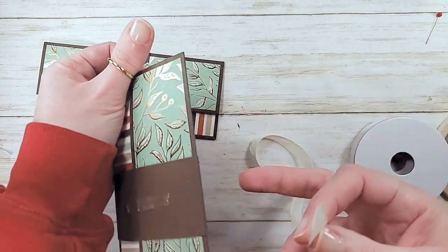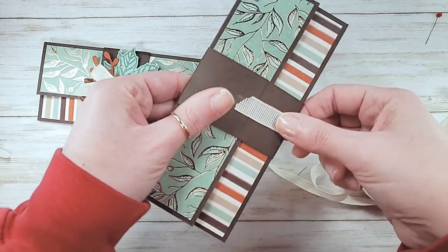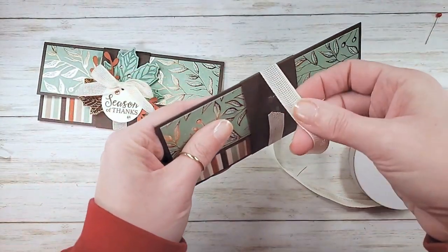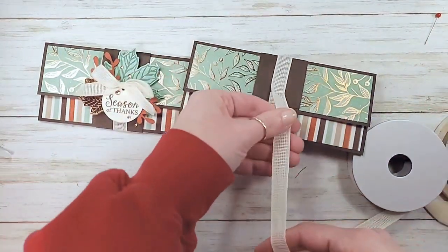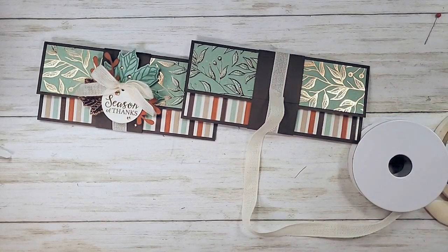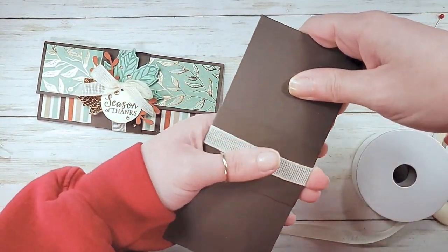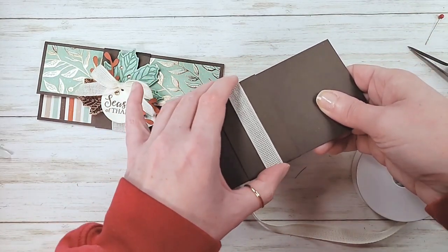I've got this vanilla weave ribbon - this is from the Forever Greenery Suite. This ribbon is so soft and cottony, it's kind of gauzy, almost casual. It's just a really neat ribbon like nothing we've had before. Wrap that all the way around and stick it back into the adhesive on the front. When you cut this away, you can cut it right at the edge with no waste at all. When you pull this belly band the ribbon's got a little anchor on the back.